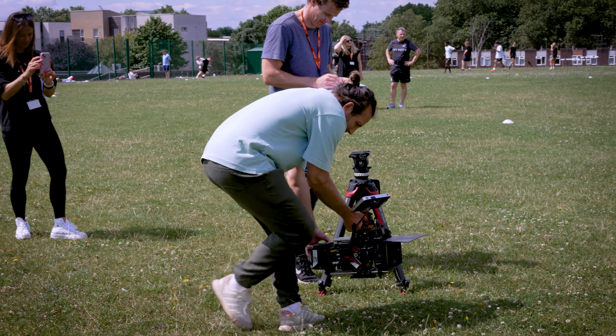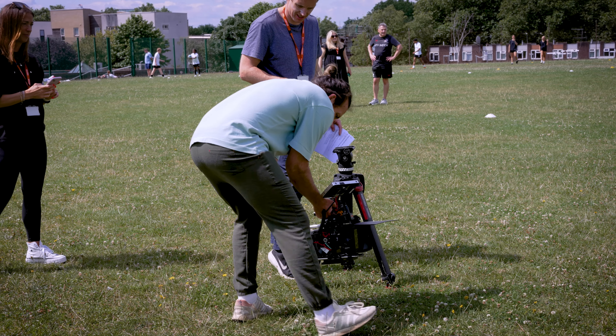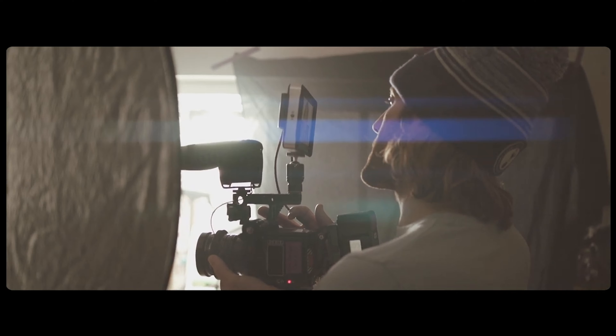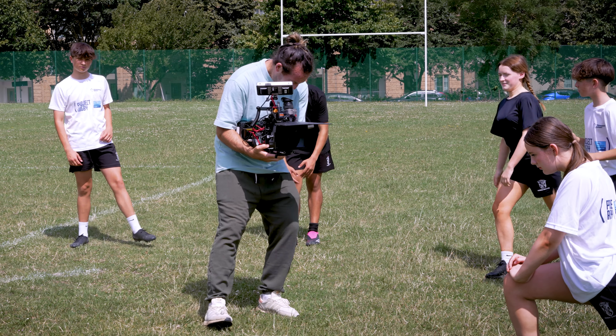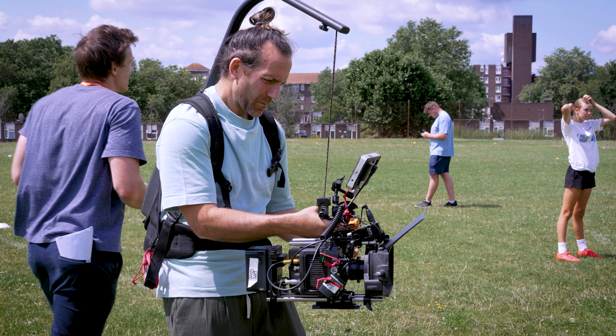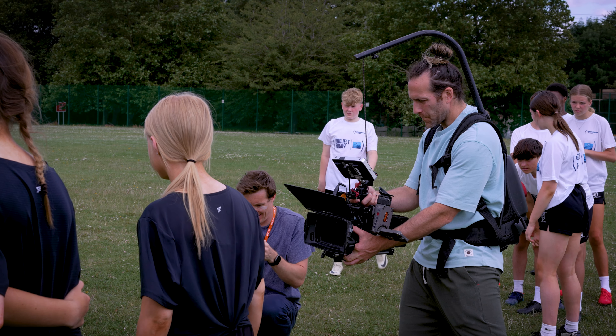The Alexa Mini is well-loved because of its practicality, bringing the quality images of the larger ARRI cameras into a much smaller form factor. Although it is smaller, when it's fully rigged up it is still fairly heavy to operate handheld. Something like a RED Komodo, even with a V-Lock on the back, you can operate handheld for most of the day without too much trouble. But for the Alexa, it's that extra bit heavier, and if you're shooting outdoors with lots of movement on a hot sunny day, it's really helpful to bring in some camera support to help take the weight off your operator's arms.